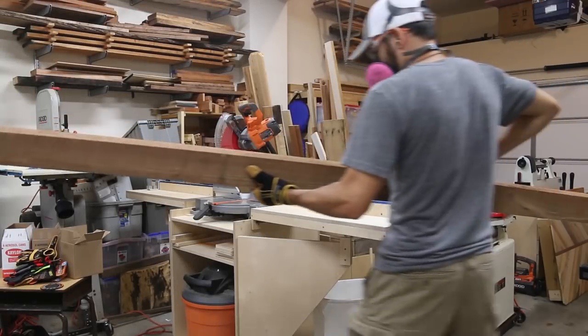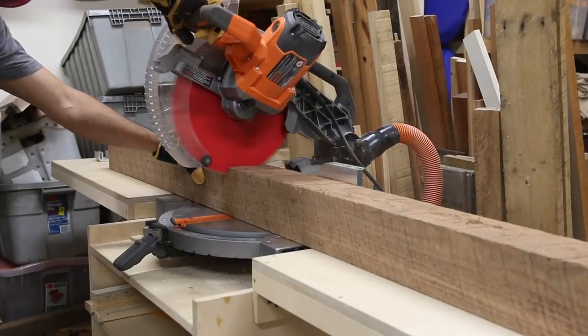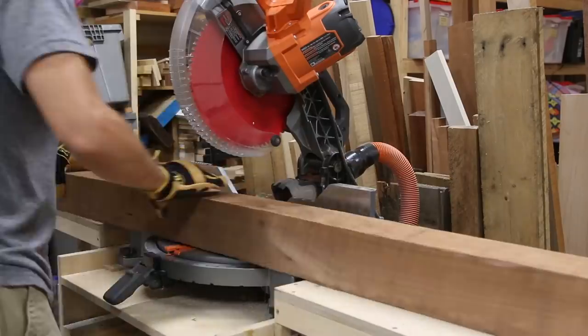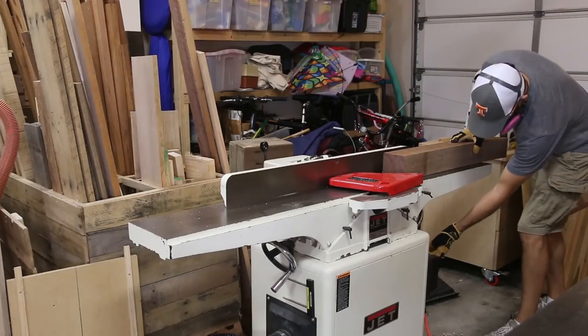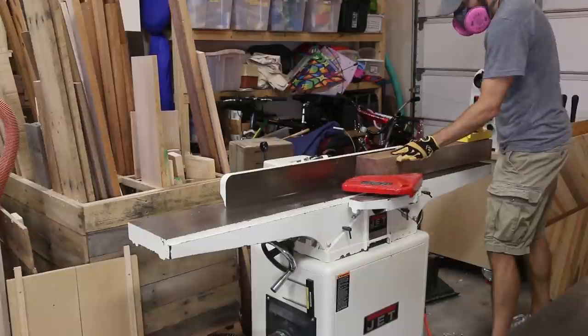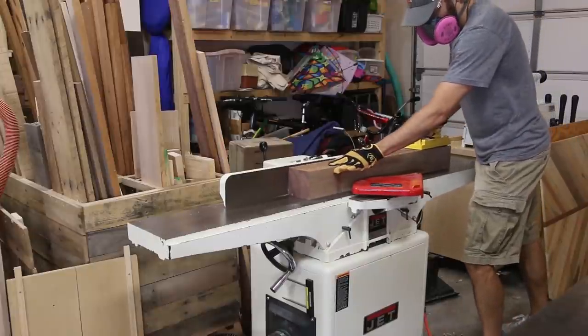The side table is made out of solid walnut — I had this huge 4x4 walnut beam just waiting to become a piece of furniture. I'll have plans available for the build with a cut list using standard 3/4 inch stock readily available at your home center or lumber store. Check the link below in the description for details.